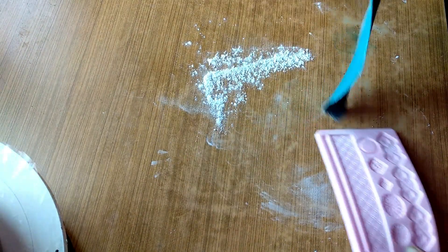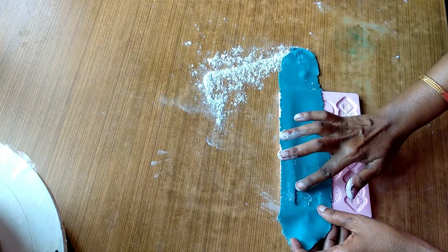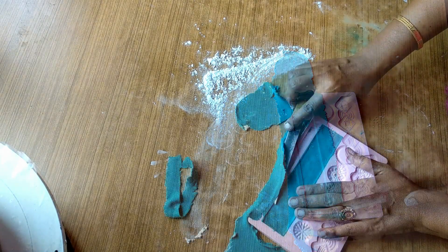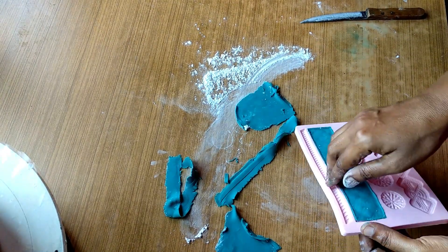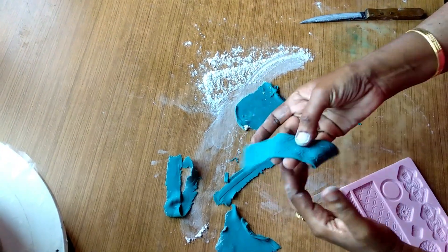Now let me press the other side of the cake. Let's cut the other part. We also cut the other side. I've done a night shape. I've done a new moon.